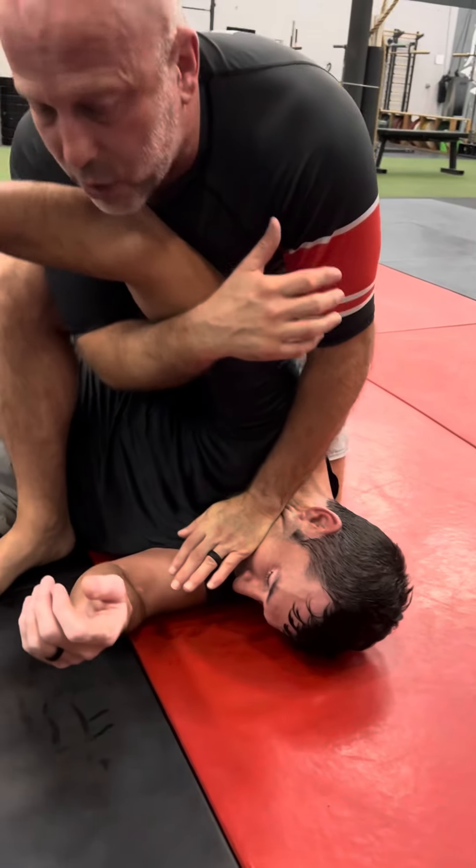From there, I can either turn and take an arm lock, or I would prefer just to do damage and choke him out from there.